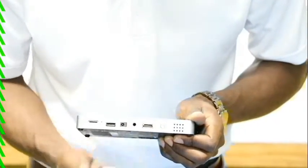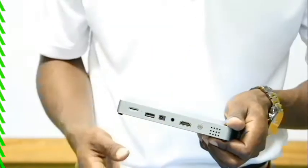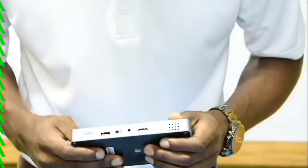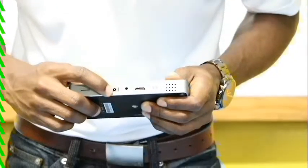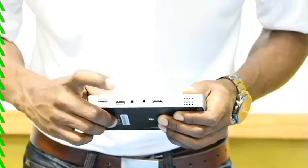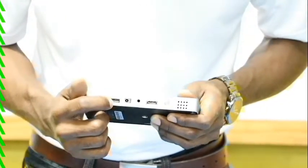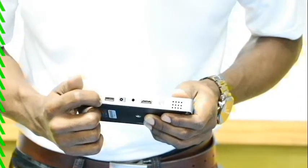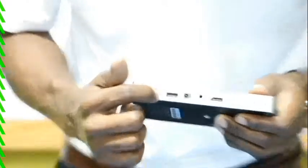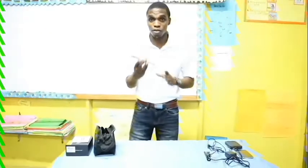You get an HDMI outlet right here — connect HDMI to your computer, PlayStation 4, or whatever you have. There's a headphone jack, a DC outlet for the power cable, a USB port, and the SD card slot right here.